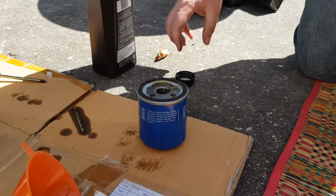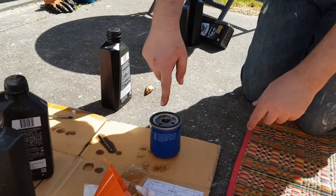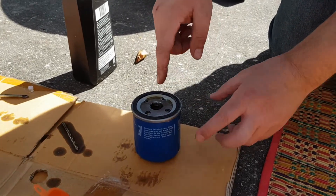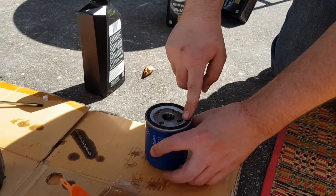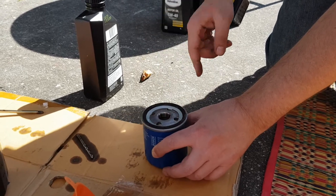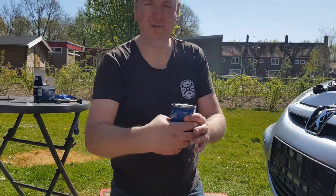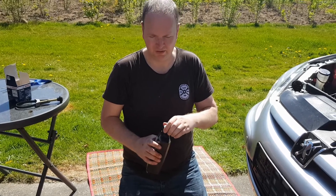This is the new oil filter. We need to put some oil in there first, because otherwise it takes more time for the engine to get oil everywhere — 5W40 oil, just a tiny amount. It doesn't need to be completely full as that makes it more difficult to install. The rubber ring on here needs to be lubricated a little bit — I spilled some oil so I can use that to make sure the whole ring is lubricated properly. Now I'll screw the oil filter on.